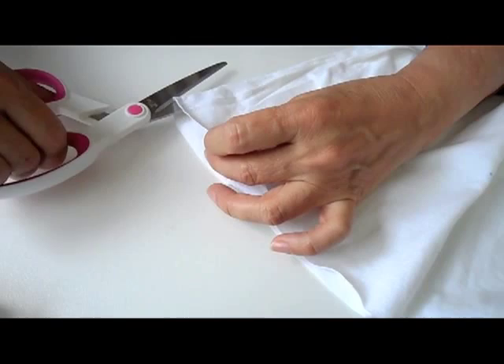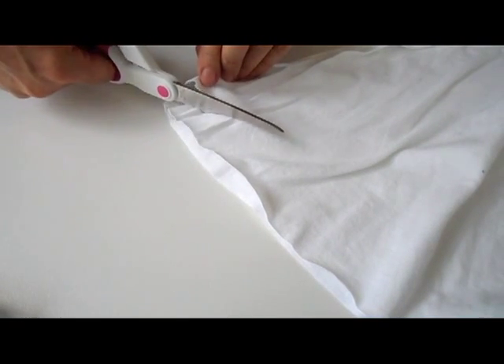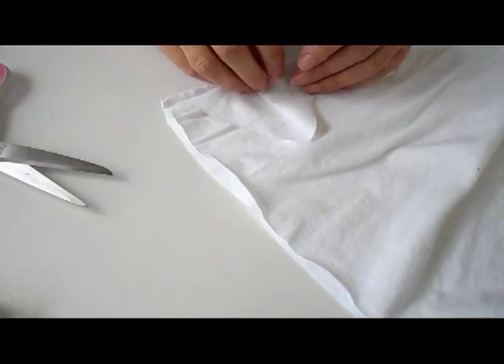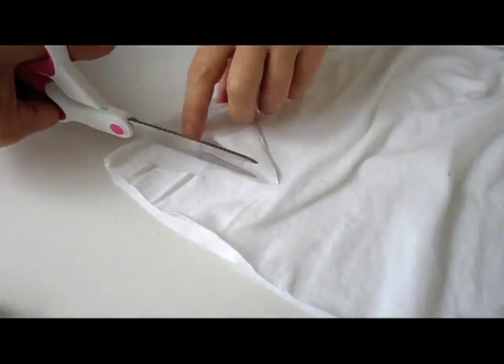Then take the old t-shirt again and cut out a triangle — this will be for the bottom part of the g-string. Make sure you adjust it to fit whatever your purpose.